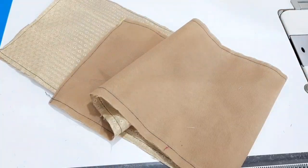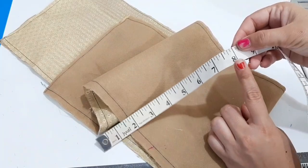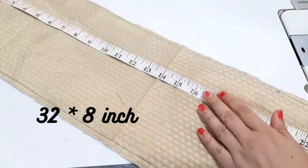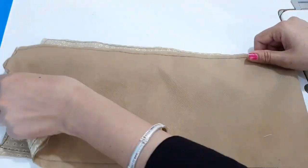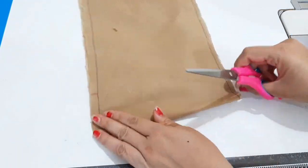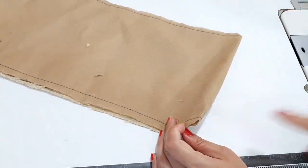Now we have a big order. The size is 8 by 32 inches. We will fold it in the center and mark it on both sides.